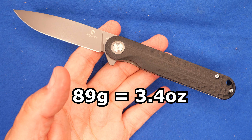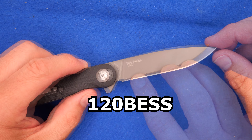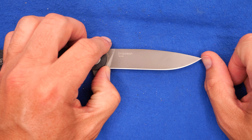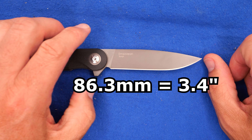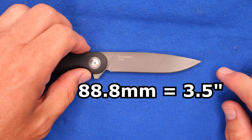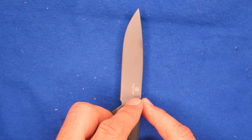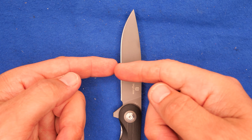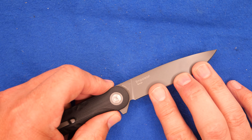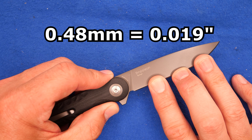Time for all the sizes, dimensions, and specs. The weight of this knife: 89 grams, that's 3.4 ounces — not bad. Sharpness from the factory: I got a score of 120 best, slightly better than average. The cutting edge length from thumbnail to thumbnail: 86.3 millimeters, 3.4 inches. Blade length tip to the closest spot on the handle: 88.8 millimeters, 3.5 inches. Thickness of the blade: 2.93 millimeters, 0.115 of an inch — just a bit under an eighth of an inch. Blade depth at the widest point: 19.4 millimeters, 0.764 of an inch. How thin behind the grind? Measured in three places and averaged: 0.48 millimeters, 19 thousandths of an inch — that's okay.